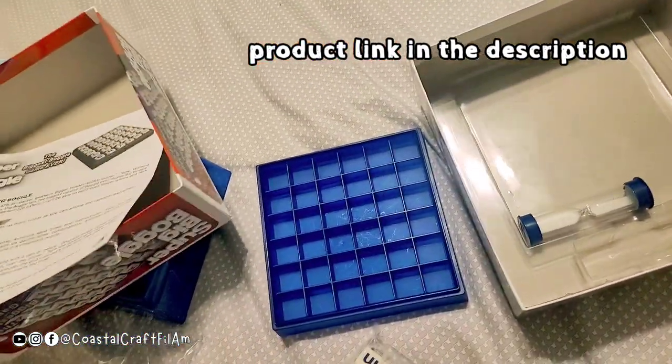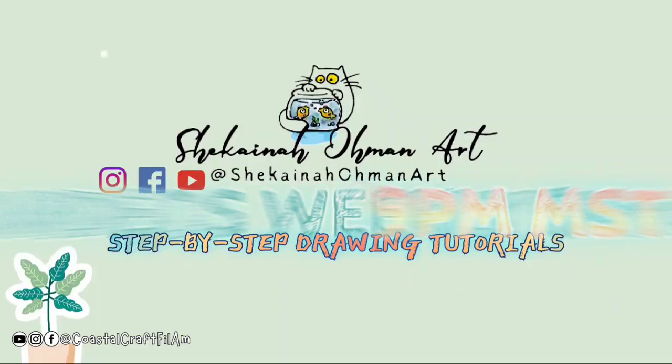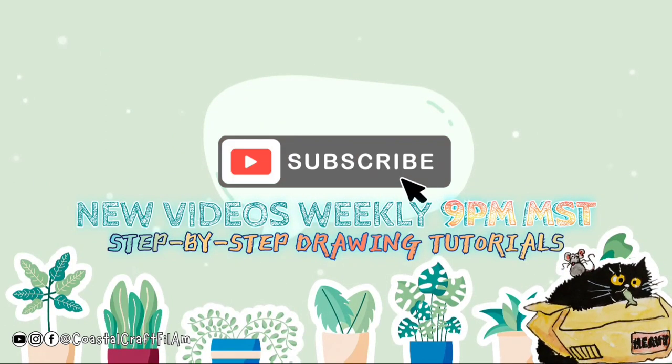That's all for today. See you in our next video. Bye-bye!